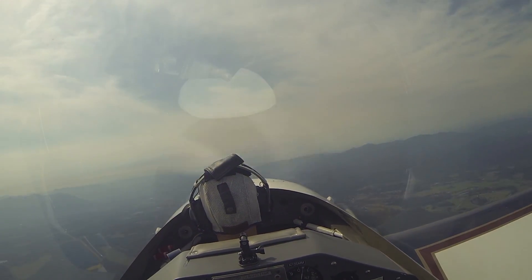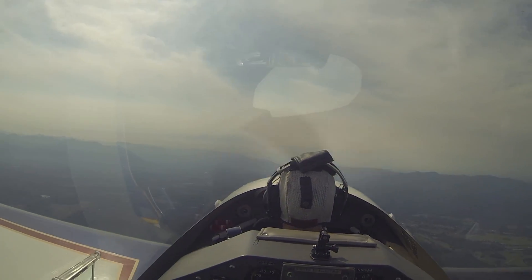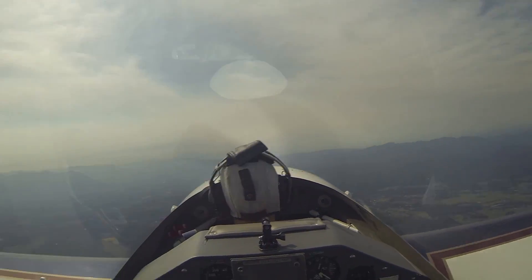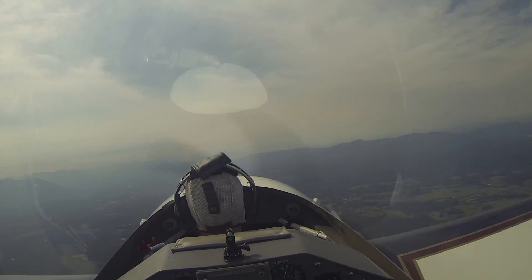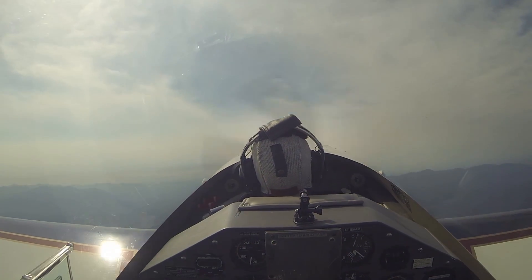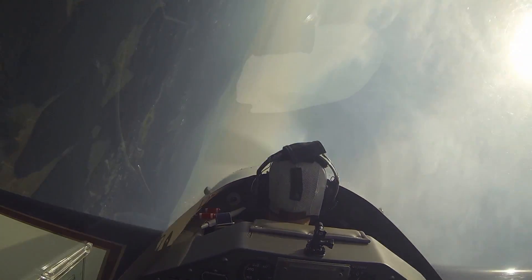I'm going to show you that inverted. I'm just going to roll us upside down. I want you to just look around, enjoy the view, and then I'll roll us back upright, okay? Nothing too exciting. Here we go, to the left. I'm just going to pitch the nose up, just like an aileron roll. Roll us nice and smooth. Now we're upside down.